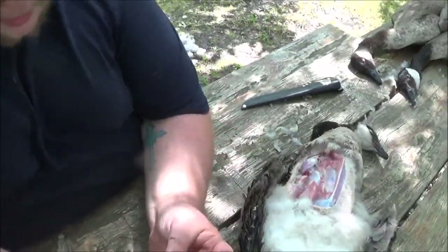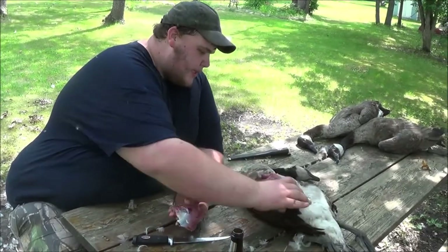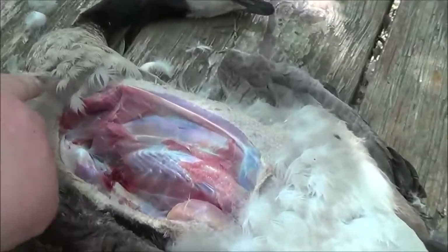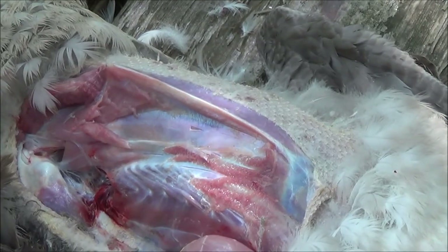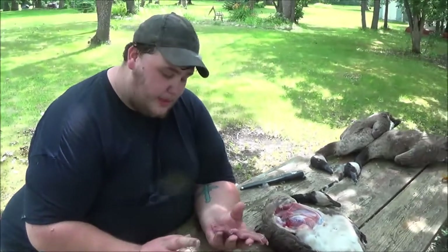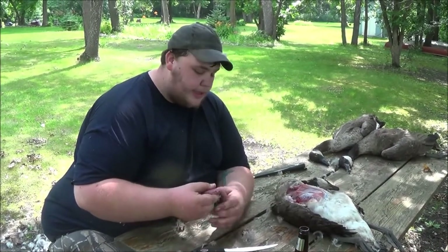There you go — you can't really see any BBs in this. This is the finished goose breast. You got a little bit of tenderloin in there. That's pretty much all the meat you're going to get. You can get a little bit on the legs but it's a lot of hassle. Most of the time we just take the breast meat — it's the best piece of meat on the whole bird. Grill it, bake it, put it in a crock pot — it's good to eat. Thanks for watching Outdoors Minnesota. See you next time; stay tuned for hunting footage — maybe you'll see us shooting some of these geese.